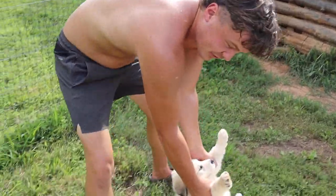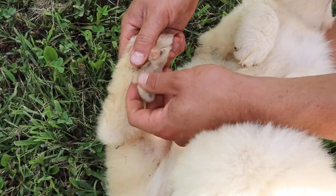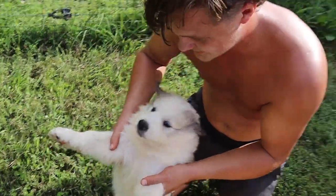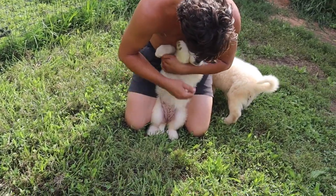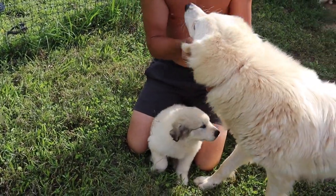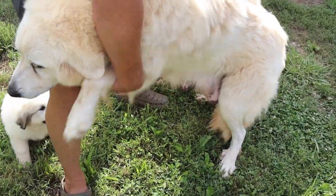Look at them paws - check out the dewclaws on these puppies. That's the thing about the Pyrenees: they've got two extra thumbs on the back, and it's so they can brace themselves when they're fighting predators. It gives them extra stability when they're up on their hind quarters. Typical common dog breeds don't have any dewclaws on the back, but these guys got two of them - mama's got them too. It kind of makes them look almost closer to a dinosaur.